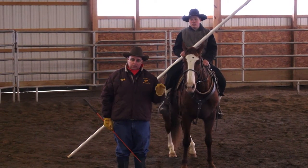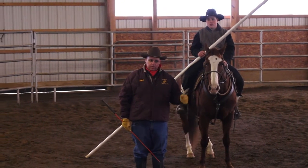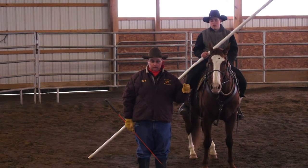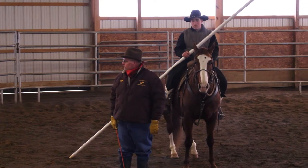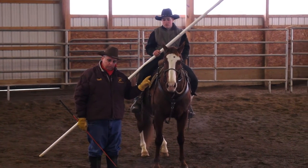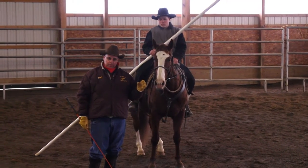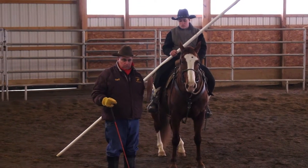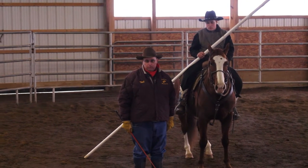We're going to insert some footage of finished horses doing the garrocha pull at a canter. But this horse right here, for the sake of demonstration, has never done the garrocha pull. I wanted to do that on purpose so you can see how to prepare your horse, because I don't want somebody to see this and go get a pole and get themselves hurt because they didn't prepare properly.